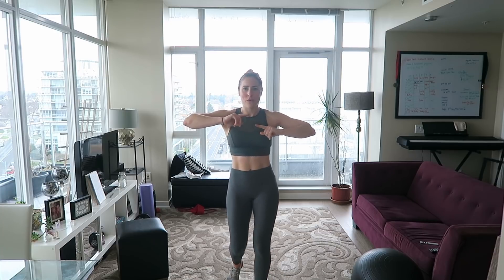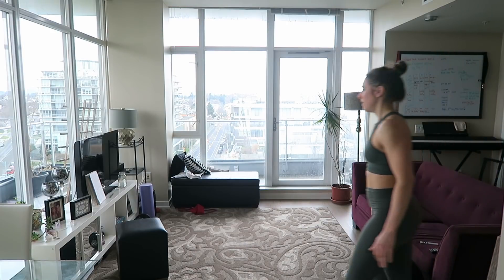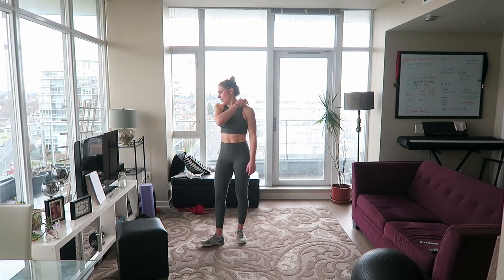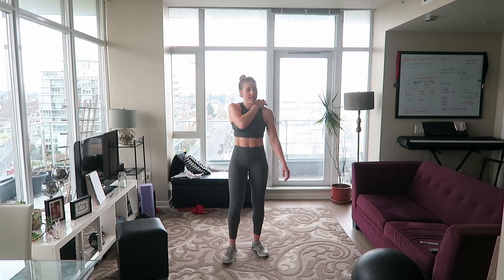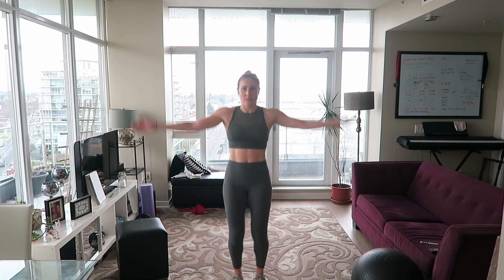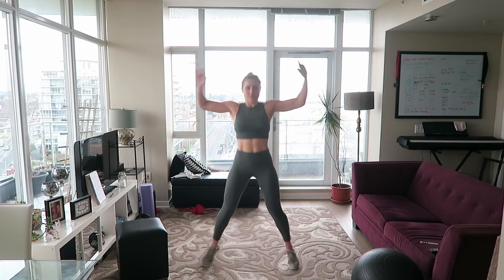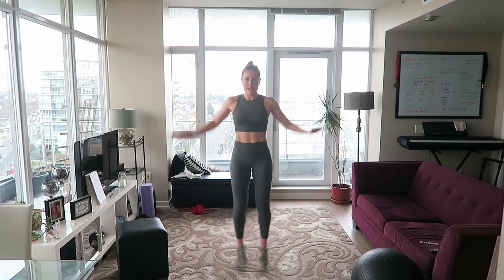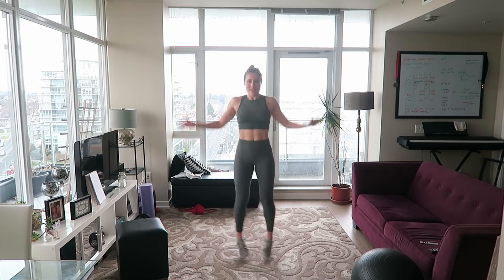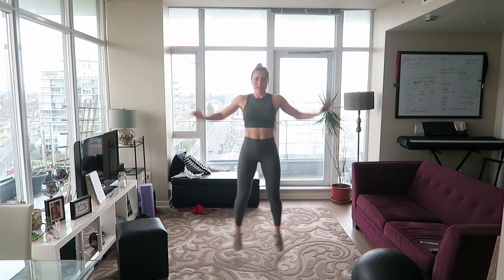All right guys, let's get warmed up. We've got a four-minute warm-up. I'm going to press start on the timer and we are going to start with jumping jacks. I actually just filmed the leg workout for this express strength series right before this, so I'm already warm, but let's get the heart rate up a little bit.